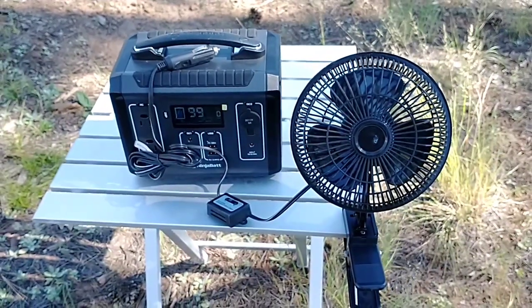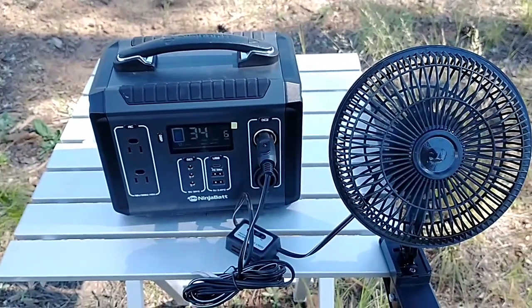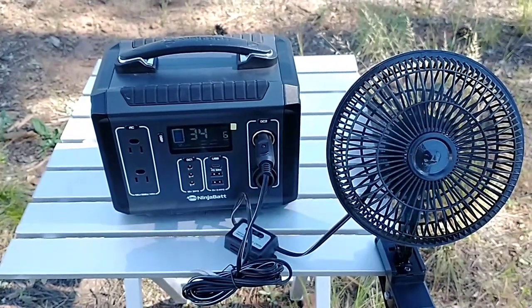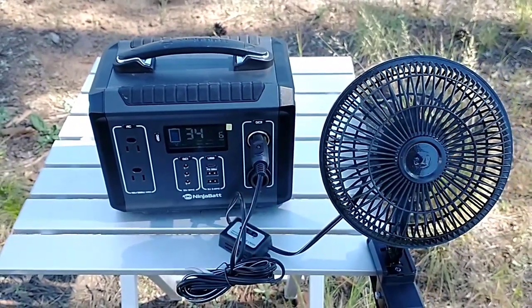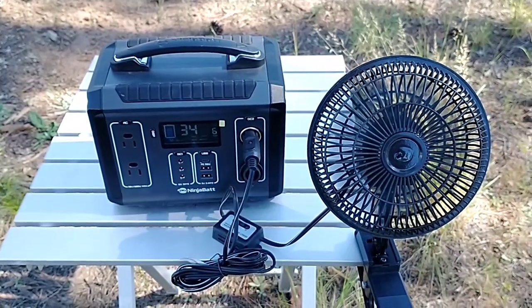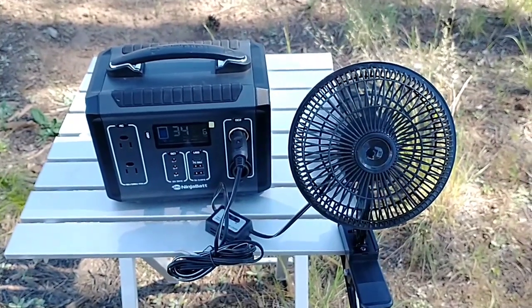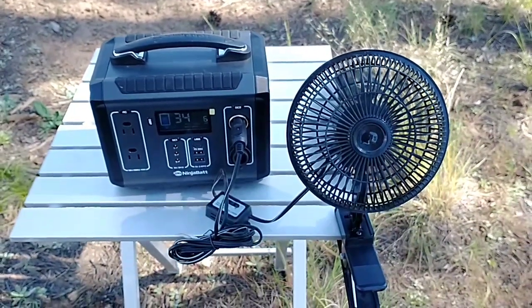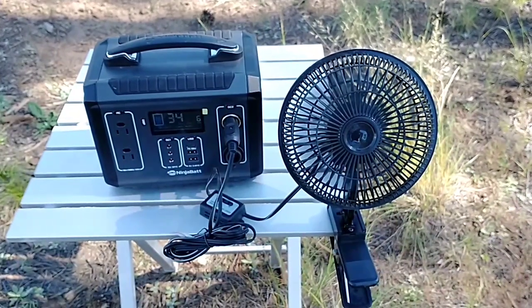Let's do something even cooler — let's plug a fan in. Works like a charm. Pulling 6 watts to run this little fan. I could do it for 34 hours currently at a 72% charge. That's knowledge you need to know, because this is what I'm going to be using this battery for more than anything — in the summer when it's scorching hot, put this little battery and fan next to me and be cool as a cucumber.